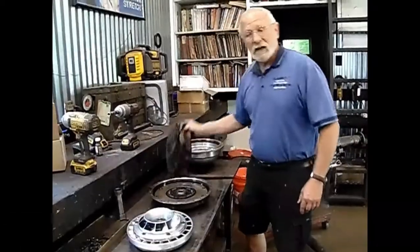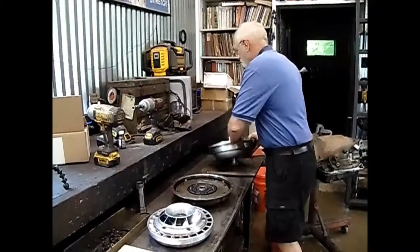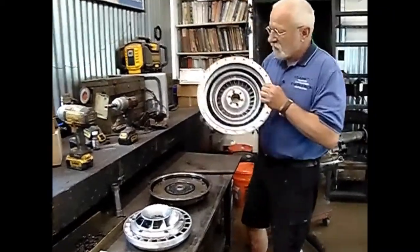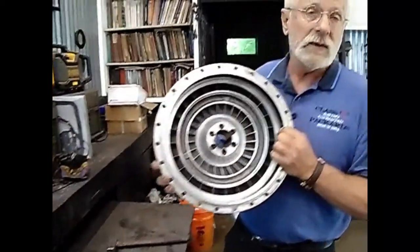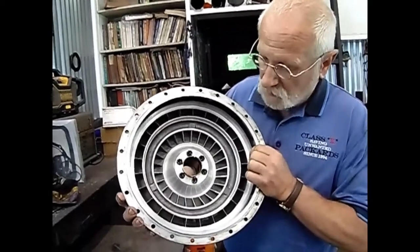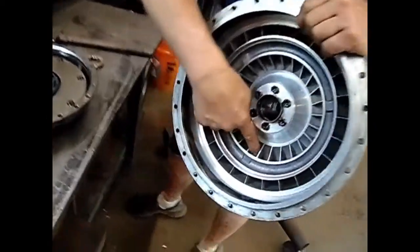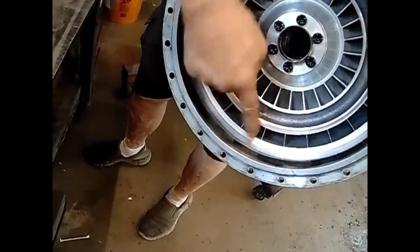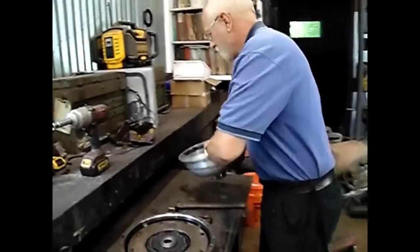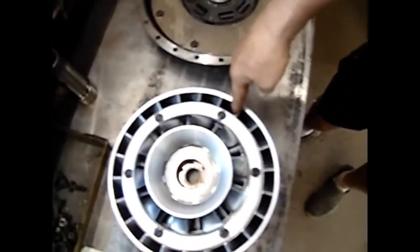Maybe we should talk a little bit about how torque converters work — it is not immediately obvious to a lot of folks. This portion of the housing is bolted to the engine and it turns whenever the engine is turning. This thing is completely full of fluid. Because of centrifugal force, the fluid gets sucked in here and blown out there at up to 400 miles an hour, which is pretty impressive. That fluid then shoots down into here and because this is angled, it pushes it.